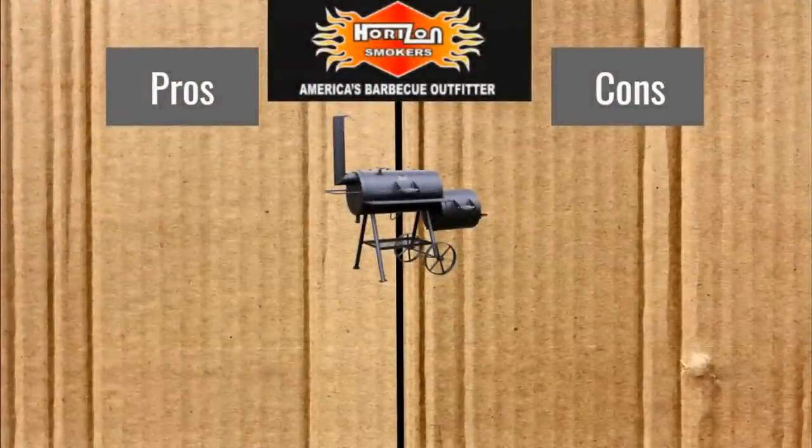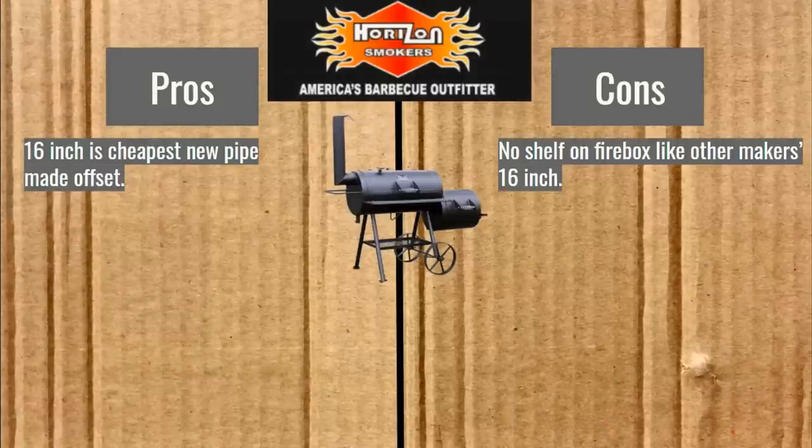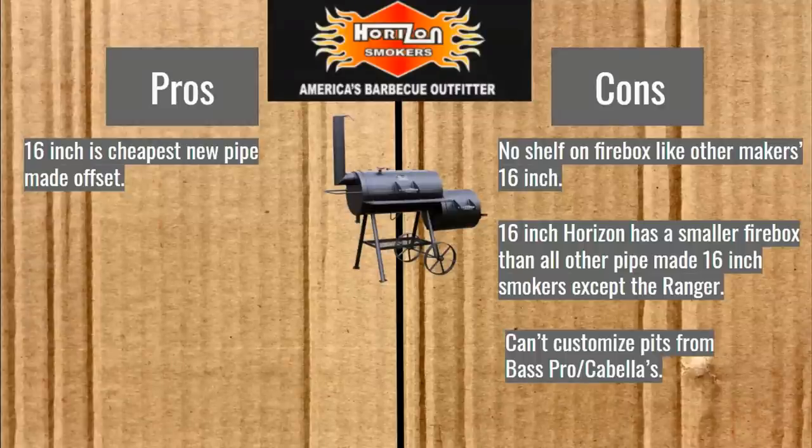Pros and cons of the Horizon. The 16-inch is the cheapest new pipe-made offset. There's no shelf on the firebox like other makers' 16-inch models — I don't think that's a big deal. The 16-inch has a smaller firebox than other pipe-made 16-inch smokers, except for the Ranger. Also, you can't customize the pits from Bass Pro or Cabela's — it is what it is.